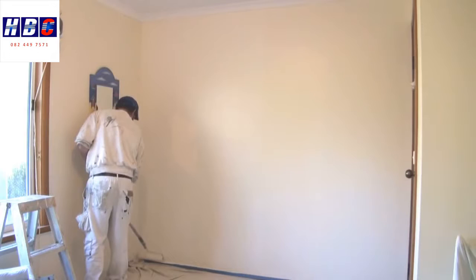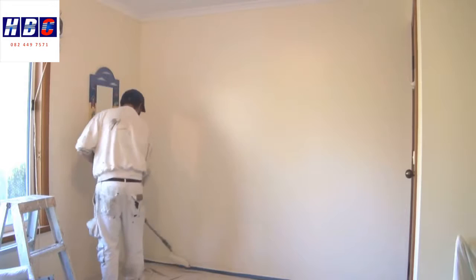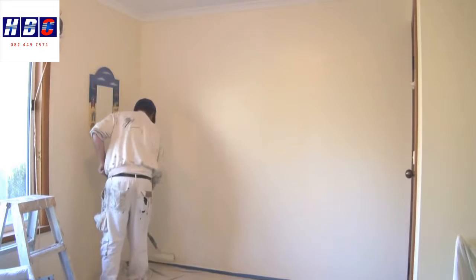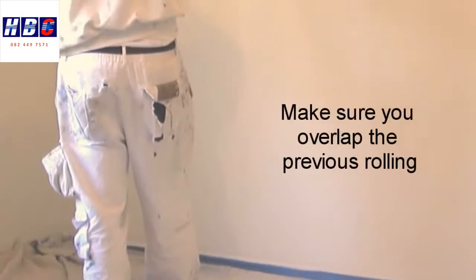Now I'll lay it off. I always start at the bottom, roll up, and then come back down. Some people like to start from the top and come down, taking the roller off the wall each time. I find it's just as easy to go from the bottom up and back down — each time you're not worried about hitting the cornice.